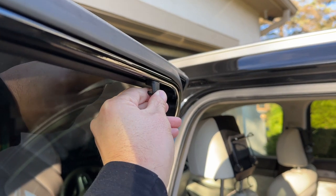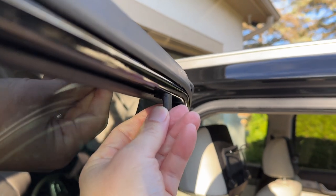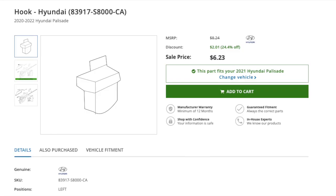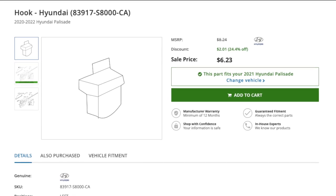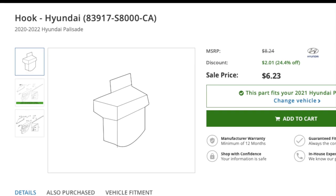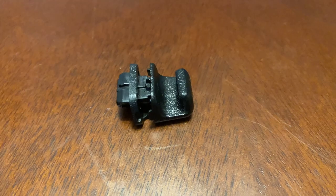As you can see right here, it's actually pretty loose to begin with. So if it does fall off, it's a pretty cheap fix. You can order the parts online or from your local dealer. It's anywhere between $5 to $8, and here's the part number right there starting with 83917. You can order that from your local dealership.